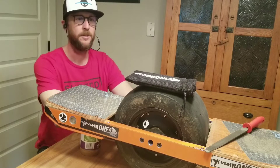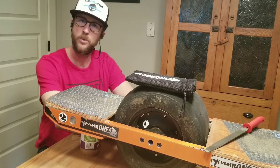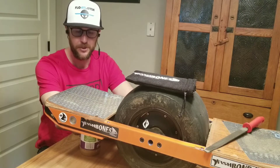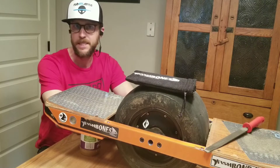Hi, I'm Troy from Front Range Float Designs and I'm here to go over the installation of your fish bones onto your board. Congratulations on making the purchase. We're very excited for you to find your fish. This is a super easy installation.